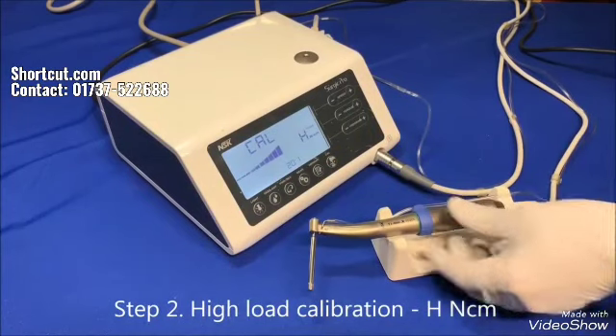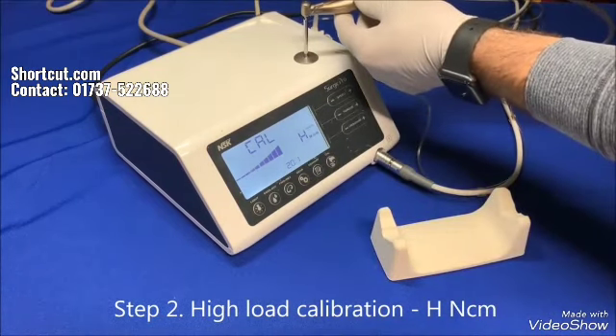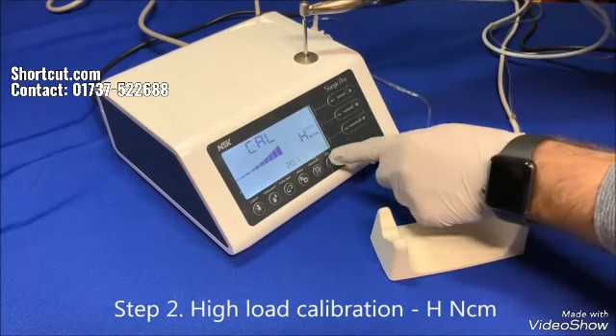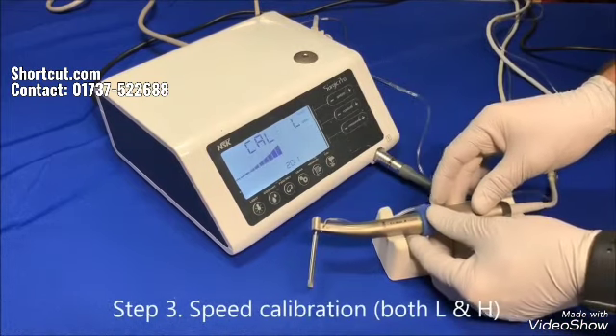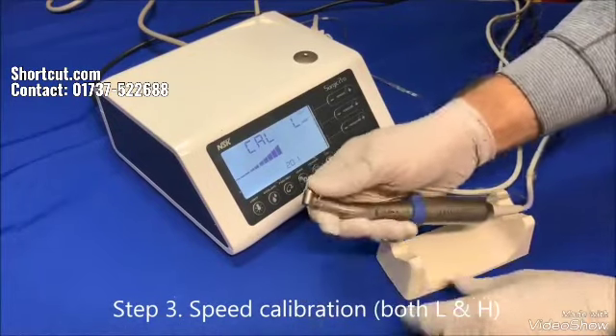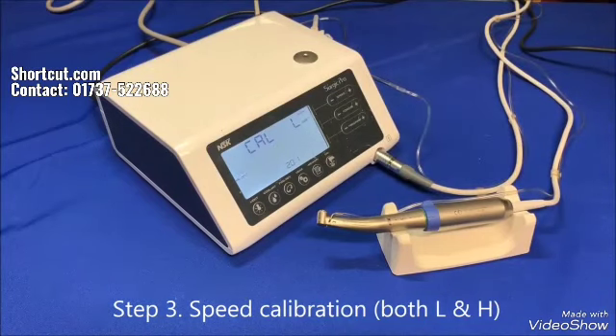For load calibration, the torque display shows H. Insert the hexagon head of the drill into the calibration block. Hold the motor tightly so it won't move left or right. Press calibration. The drill will begin to rotate the round block rather heavily. Once this part is completed, there will be a beep sound and done will be displayed. For speed calibration, remove the drill and leave the motor and the handpiece on the handpiece stand. Press the calibration button — the attachment will start working and rotate with no drill. It runs 8 seconds in slow, then another 8 seconds in fast speed. Once this part is completed, there will be a beep sound — that's when the entire process is completed.